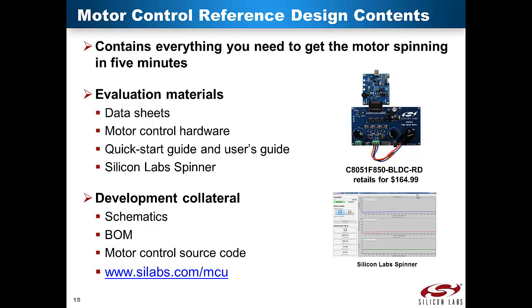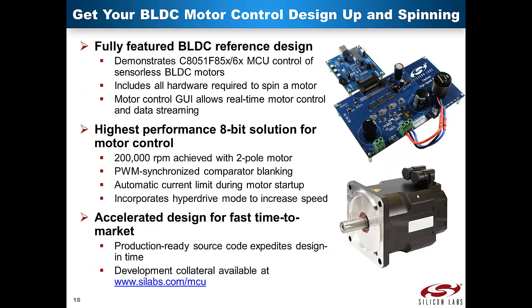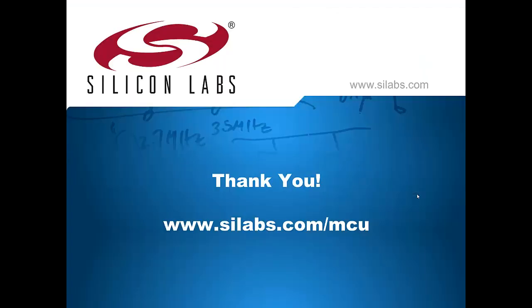The motor control reference design contains everything needed to get the motor spinning in under five minutes. Silicon Labs offers differentiation in the low-cost reference design for evaluation purposes, motor control reference source code which expedites design-in, a motor control GUI PC application called Silicon Labs Spinner offering users flexibility and ease of use when controlling and understanding BLDC motor operation, and collateral including application notes and knowledge base articles. The sensorless BLDC motor control reference design is a ready-to-use motor control solution with production quality hardware and software for quick evaluation and deployment in cost-sensitive applications. It is a vehicle for developers to evaluate and adopt low-cost BLDC motor control solutions using the recently launched C8051F850 and 860 product families. Thank you very much for your time. For additional information, please visit our website at silabs.com/mcu.